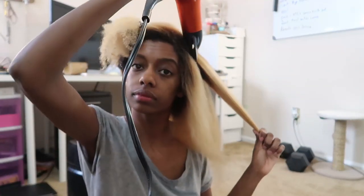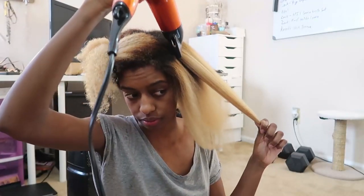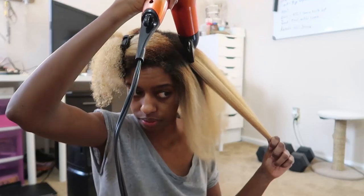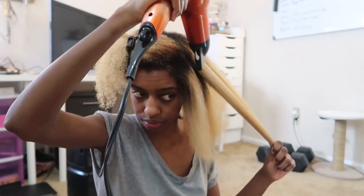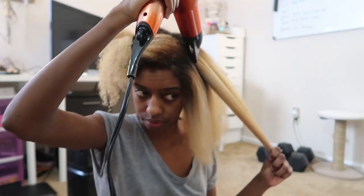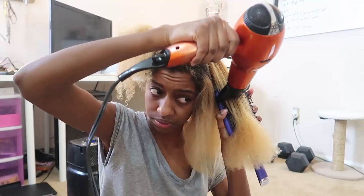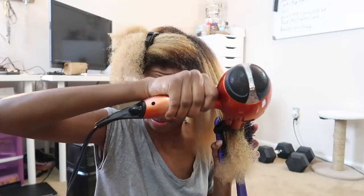I'm just going to use the tension method to blow dry each section about 70-ish percent dry. Basically, I want to get the root area dry as best as possible before I go in again with my paddle brush. You want to make sure that you pull your hair straight because you want it to be as straight as possible before you go in and flat iron it — using the tension method really helps. Then I go in with my paddle brush to make sure the section is dry and as straight as it can be.